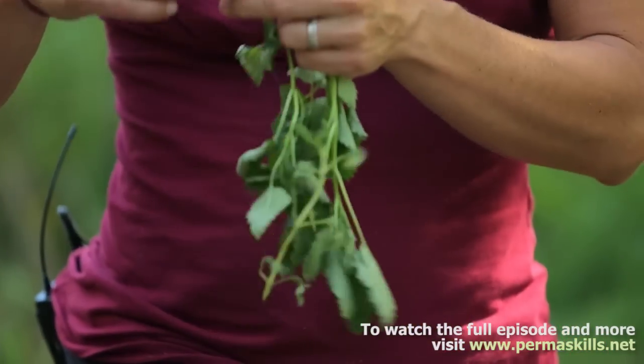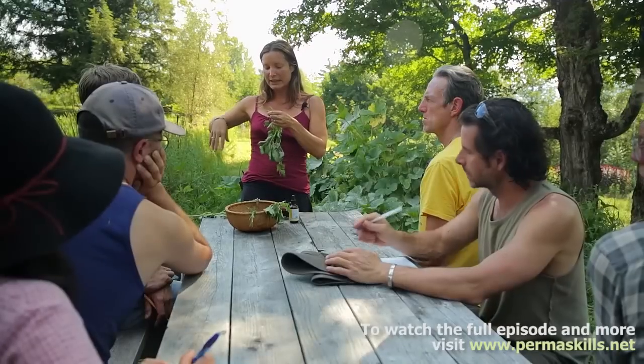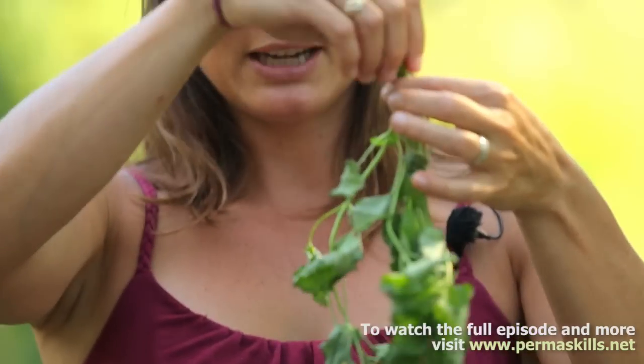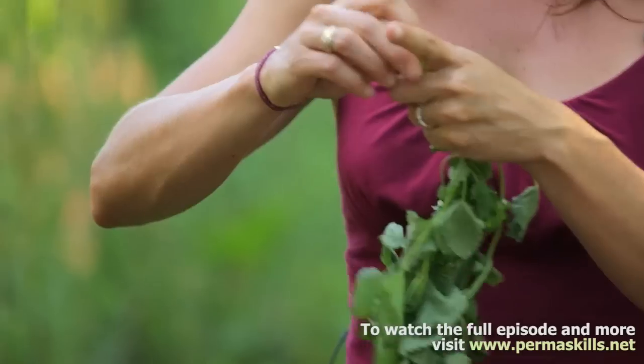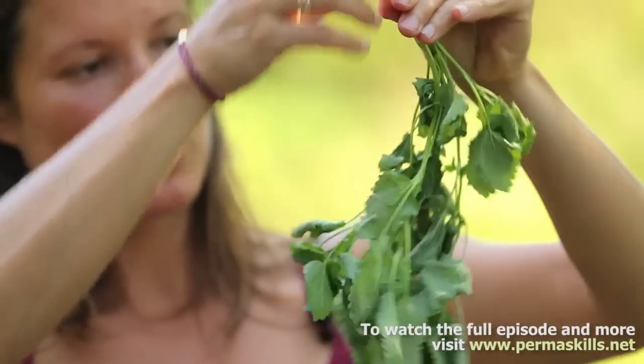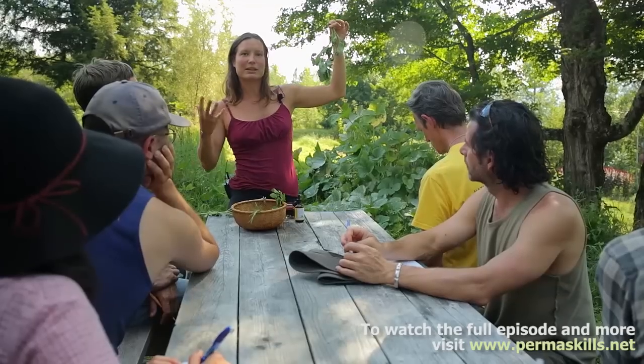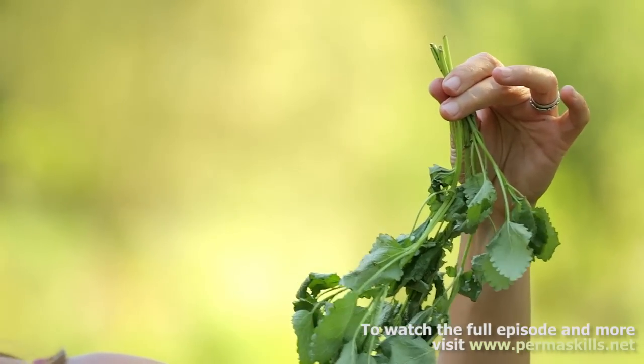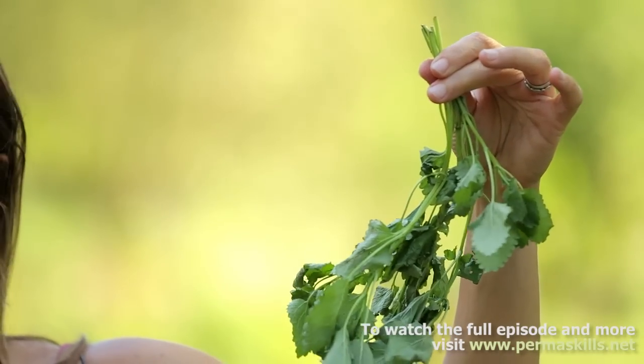One of the simplest ways is drying. You want to have the stems clean of any leaves, because if there's a bunch of leaves and you tie it, you could get mold. Bunch it together and make a nice size bunch, but you don't want it to be too big because it needs ventilation. Hang it in a place that is shady, dry, and has good ventilation.